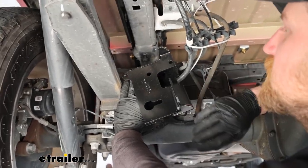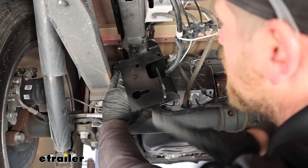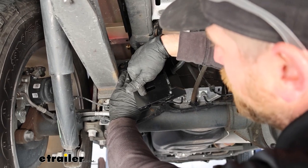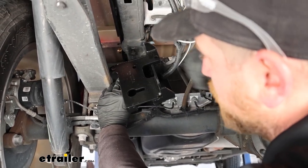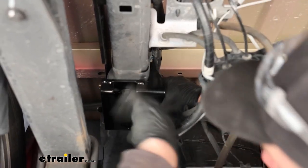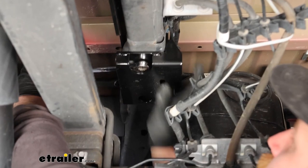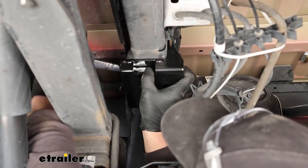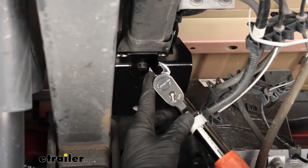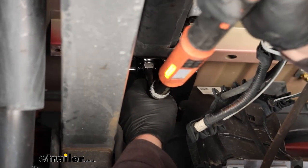Now we can grab our upper bracket — these are side specific, so check your instructions to make sure you have the right one. This part sits up against the bottom of our frame, and these parts sit on the inside of the upper frame rail. That bolt we left loose is going to go through here and slide into the groove like that. Snug this down by hand, pushing as hard as you can upward, then come in with a wrench and tighten it. Come back with a torque wrench and torque that bolt to the amount specified in the instructions — you can use a crow's foot extension to get in there.